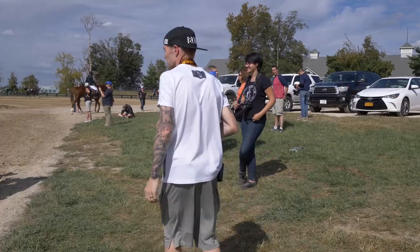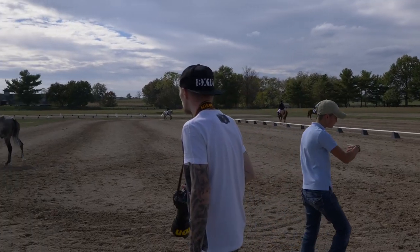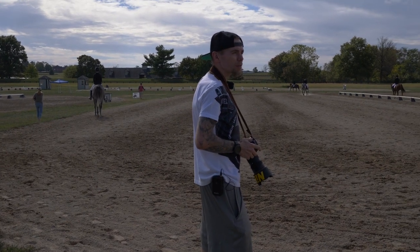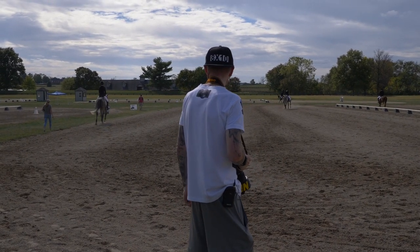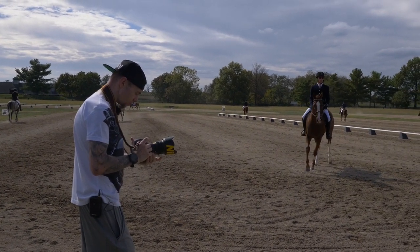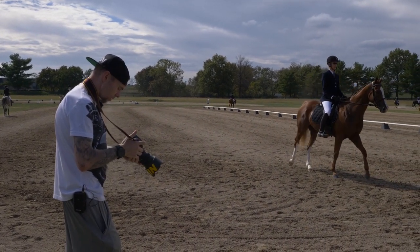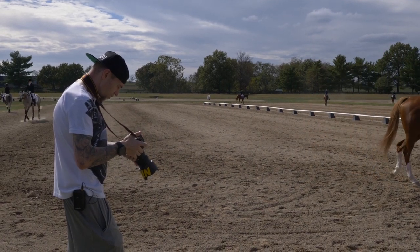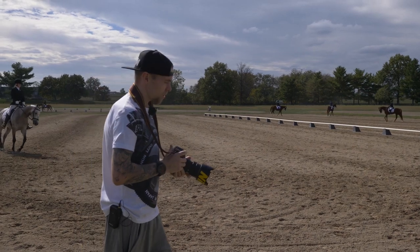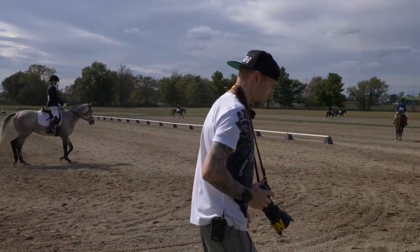I'm just going to walk around this park. There's a big event going on. The sun's dipping in and out, so there's a lot going on. This is 100% heavier than my GFX — definitely heavier. It just feels heavy in my hand. I'm walking around with it on my neck and I can feel it just digging in.